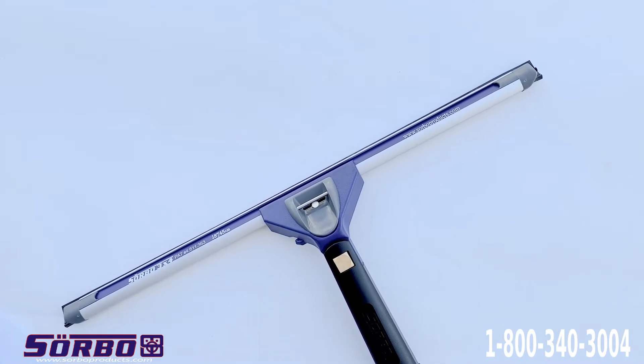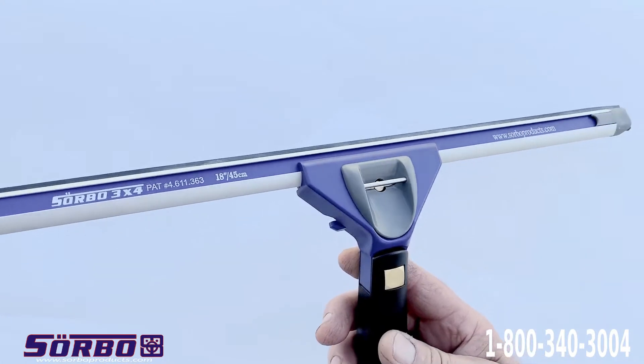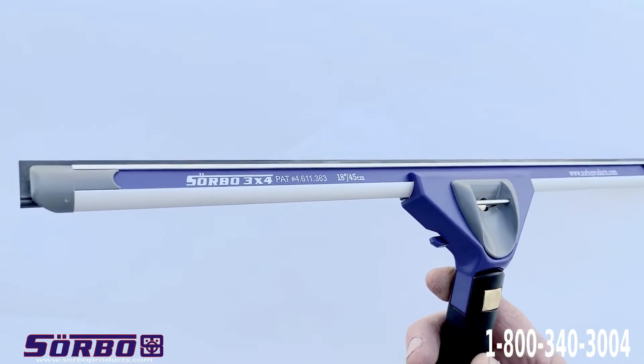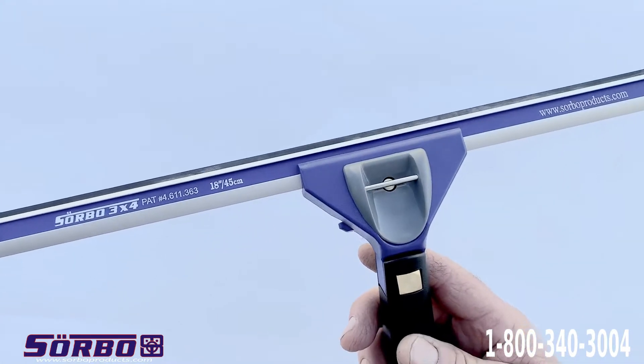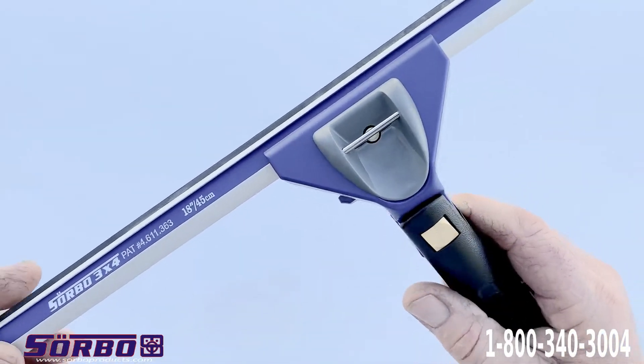Hello there. My name is Sorbo and I'd like to introduce to you a new color on our Fasilius handle. And this is what it looks like — it matches the blue label that is on the squeegee. This is a squeegee handle that I invented in 1995.